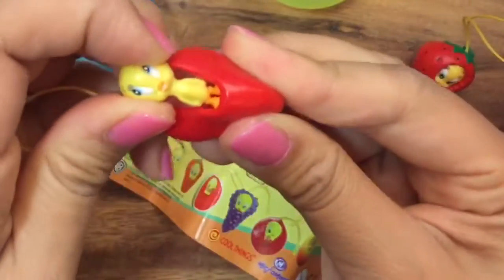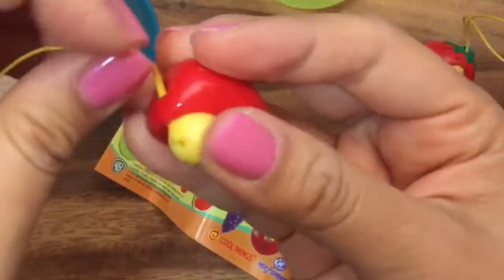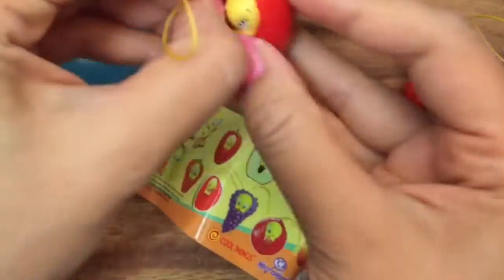It kind of looks like the strawberry one without any seeds, but then if you look at the top, it's like a chili pepper. So she's spicy. She comes out like that. Let's put her back inside and open up some more.